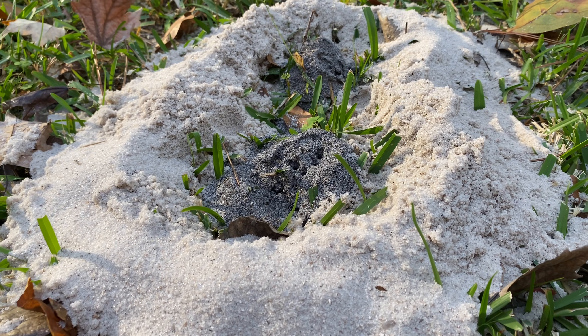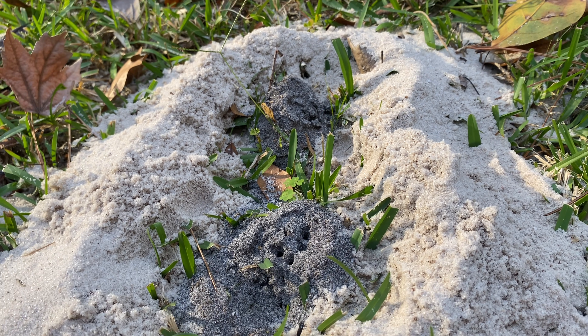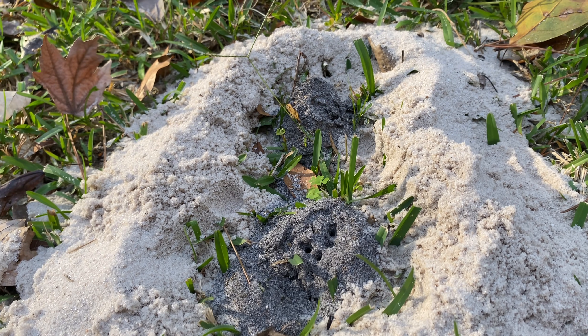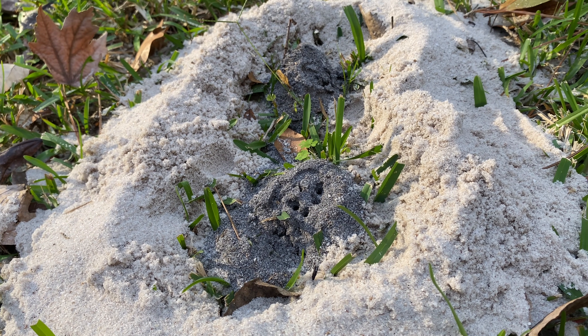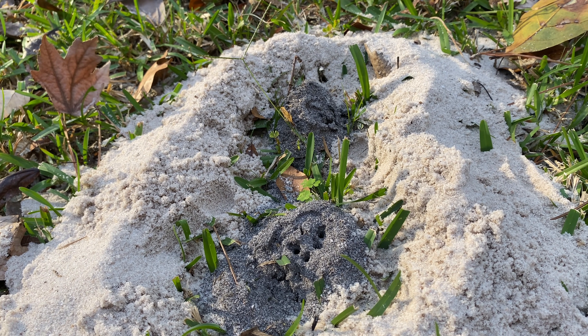Here I've created a little dam out of sand, and this keeps all the molten aluminum inside so it doesn't roll across the yard catching everything on fire. It also works really well to make a nice flat base for the sculpture when I take it out of the ground.